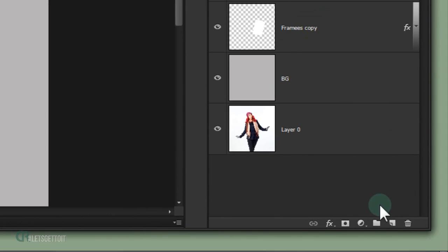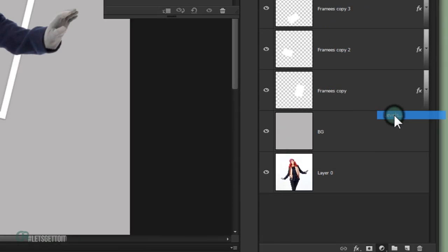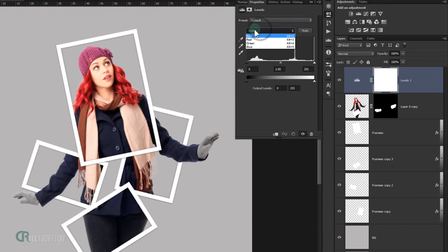Add a Levels adjustment layer. Open the channel dropdown and choose Red. Pull the black point to around 30 and the white point to around 220.